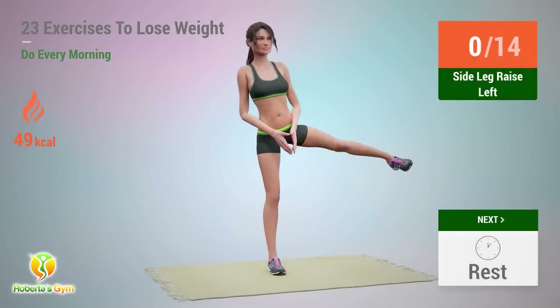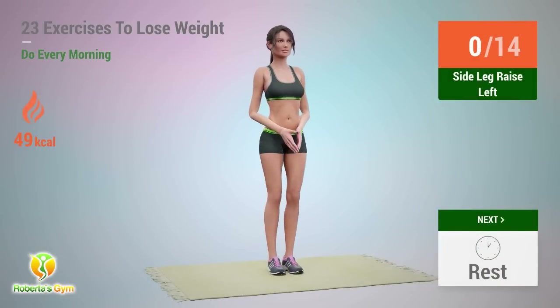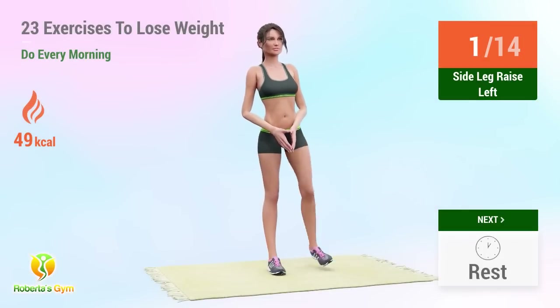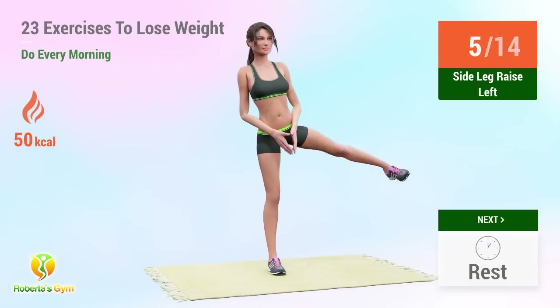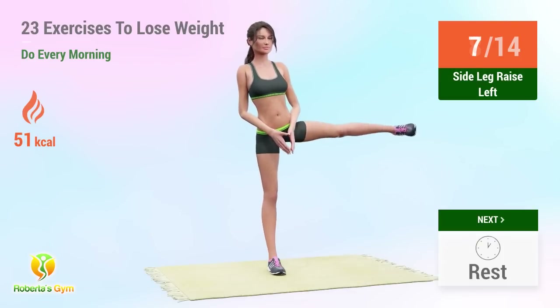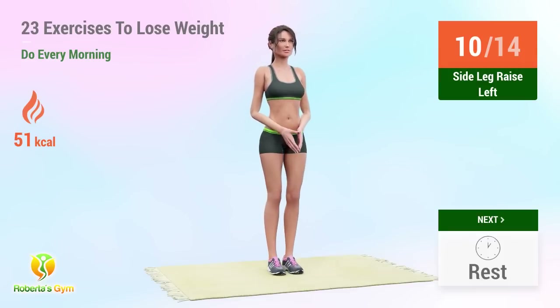Up next: side leg raises. In 5, 4, 3, 2, 1, go! 1, 2, 3, 4, 5, 6, 7, 8, 9, 10, 11, 12, 13, 14. Rest time.